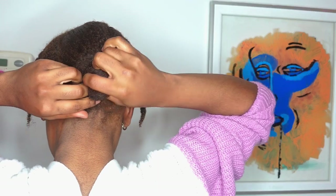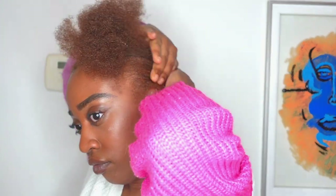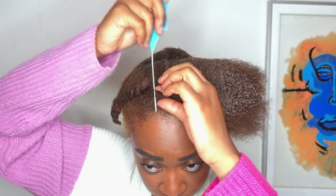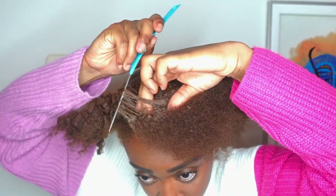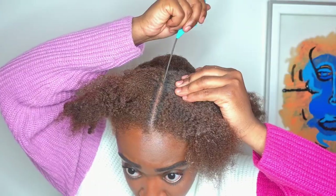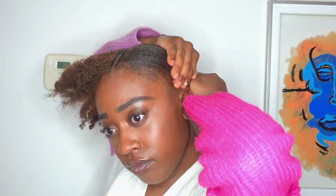Then we're going to secure that part and move on to the front of the head. I'm going to separate and detangle everything, then make a part down the middle — I want to make sure this is as even as possible. You can see my roots growing in; I'm going to have to dye this soon, but I'm kind of excited about my new growth.